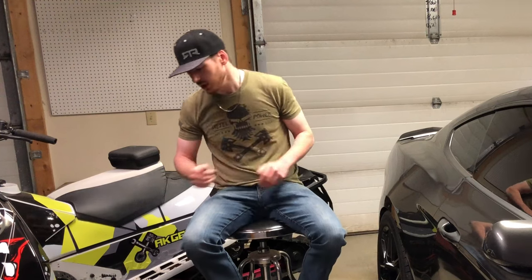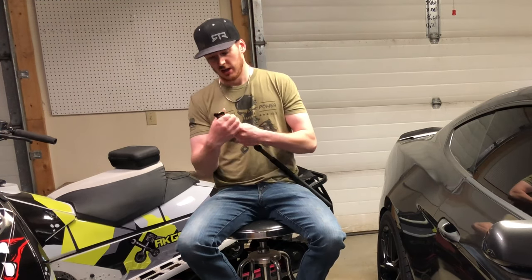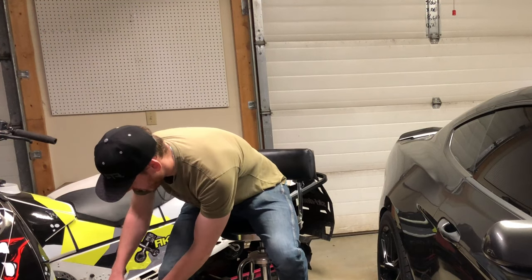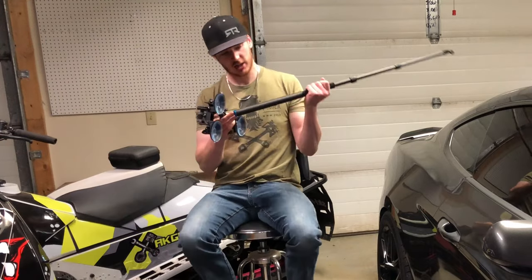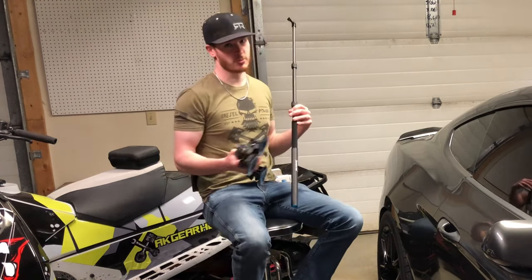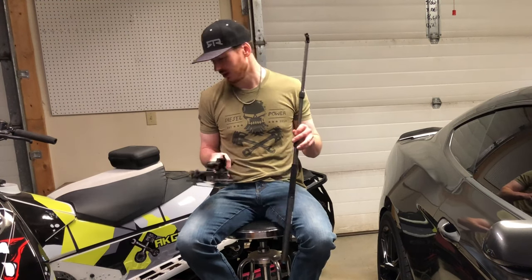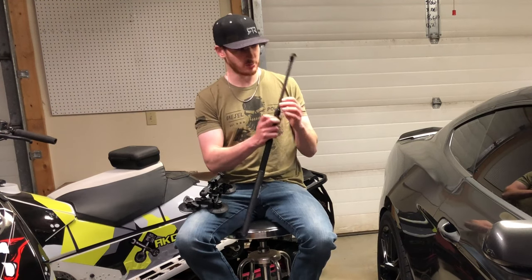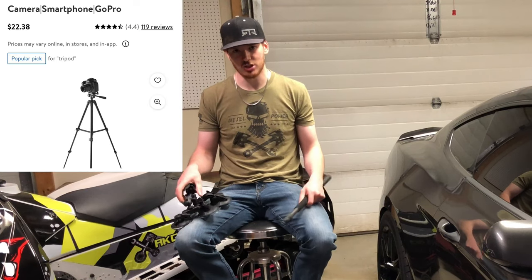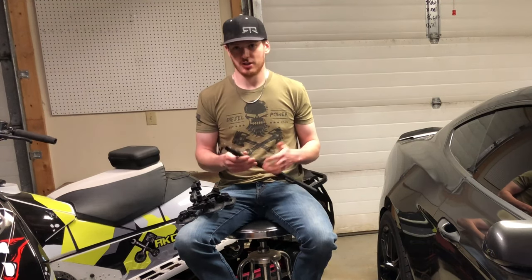Number seven on my list is going to be tripods. You're going to need some type of tripod or selfie stick. The one I got fairly recently is nice because you can use it as a selfie stick or attach a tripod mount to the bottom. The main thing I got it for is to go with a gecko mount so I can put it on the rear window of my car. I'm also using one right now with my iPhone to record this whole video — just a cheap $40 Walmart special — and it works perfectly fine.